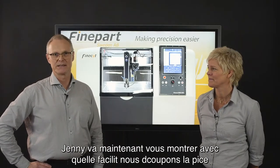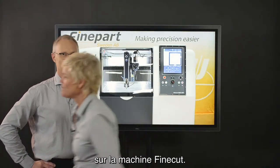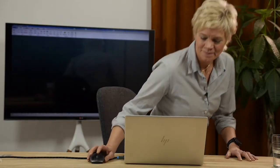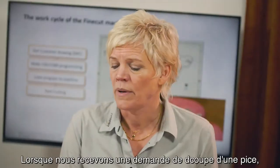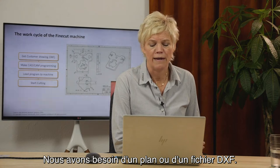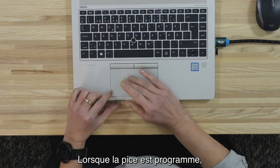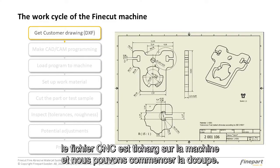Janne will now demonstrate how easily we cut a part with the FineCut system. When we get a request for cutting a part, we start with a drawing or DXF file. We use a CAD-CAM software called iGEMS for programming the part. When the part is programmed, the CNC file is uploaded to the machine and we can start cutting.